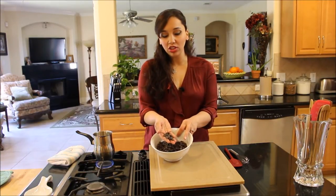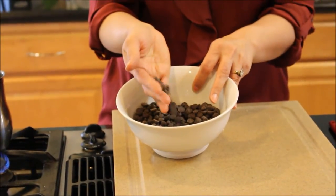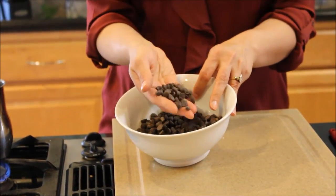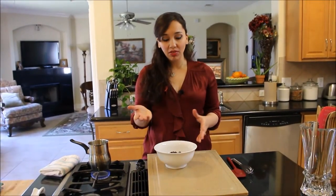You don't want to use chocolate chips for this. I know these look like chocolate chips, but they're not — they're chocolate callets. They're couverture chocolate that's sold to bakeries, so you might be able to find them.